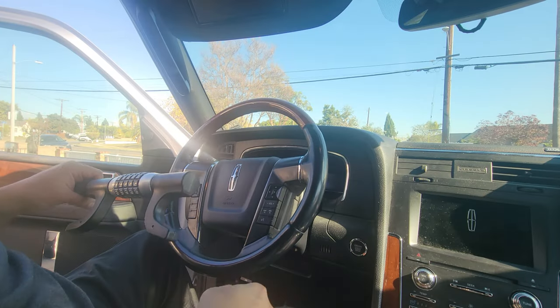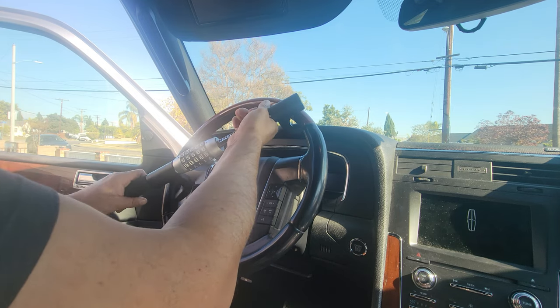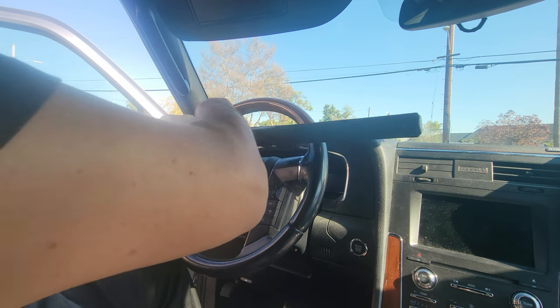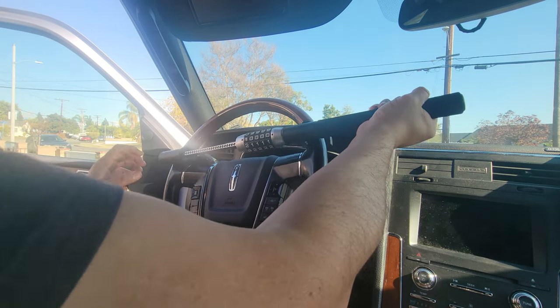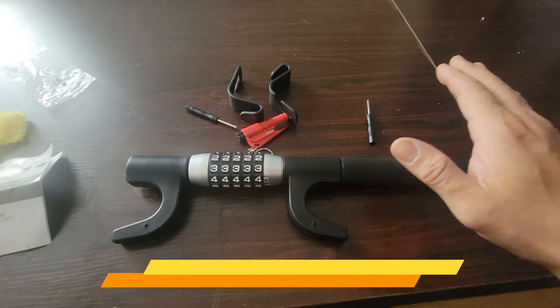Now we're going to set it up on a Lincoln Navigator. You can open it from the top, or if you want to do it the opposite way you can do it that way too. And that's how you do it - switch the actual system and it's completely locked, right at this corner where they'd drive it off.